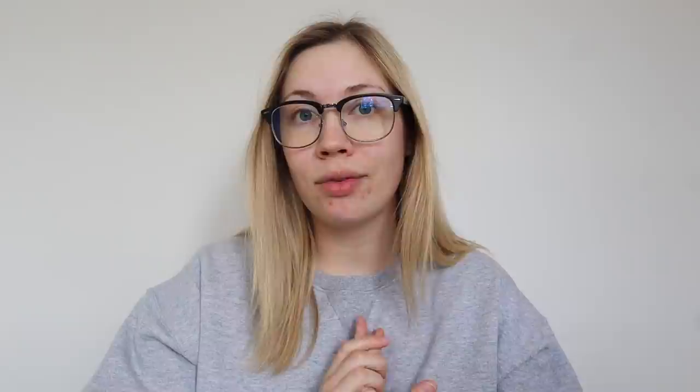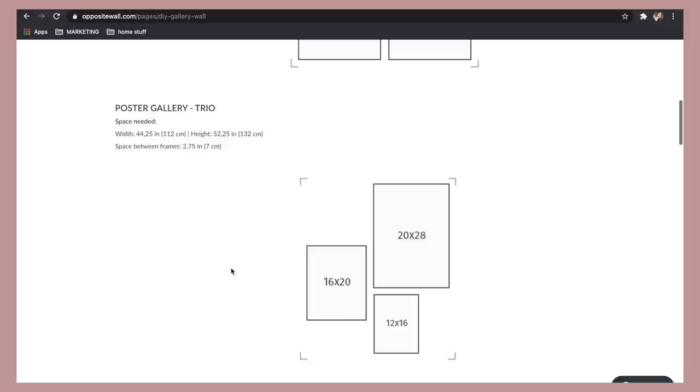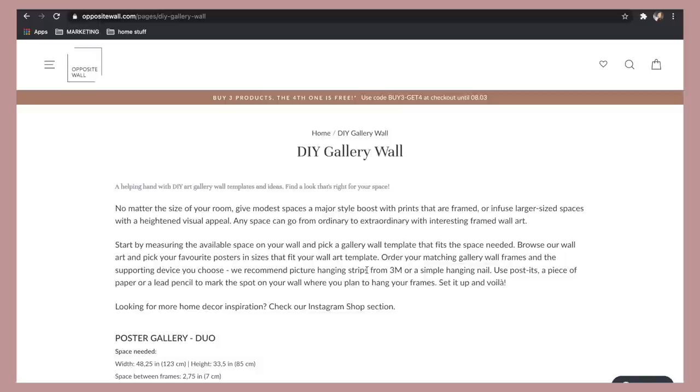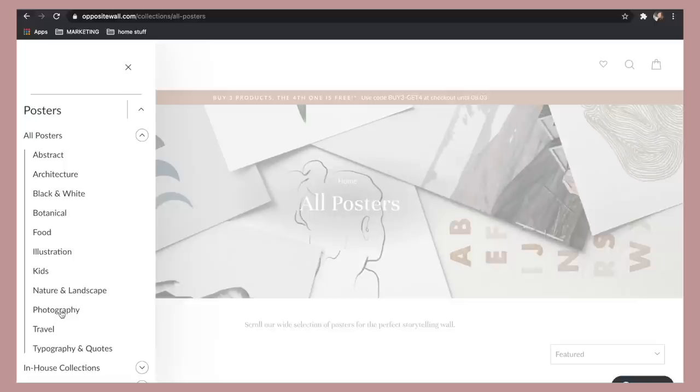They have minimalistic outlines, quotes, travel prints, kitchen ones — they literally have something for everybody. They have a super cool feature on their website if you want to make a gallery wall. I feel like gallery walls are the cutest thing, especially in an office or living room. They offer poster duos, poster trios in three different sizes, and different layout options that give you a great visual representation of what to get. You just write down the frames you want and then go pick out your posters.